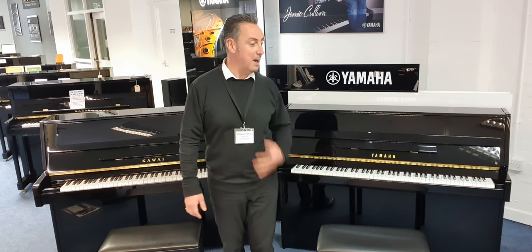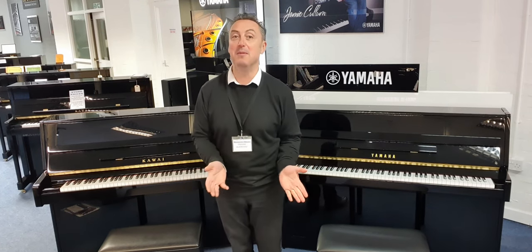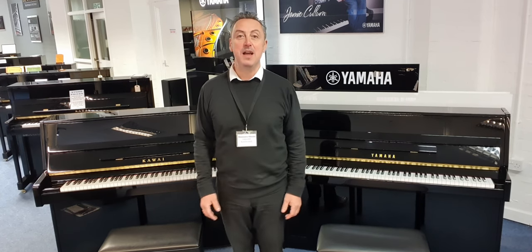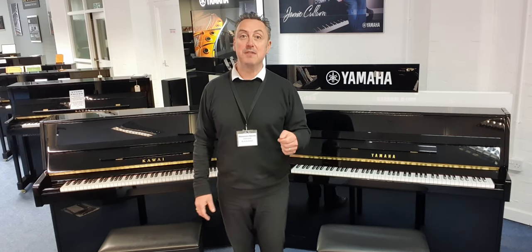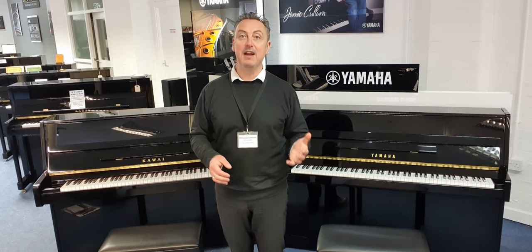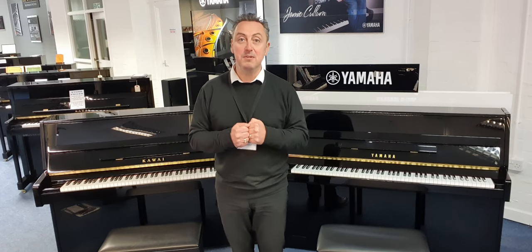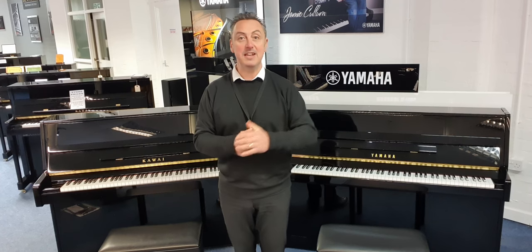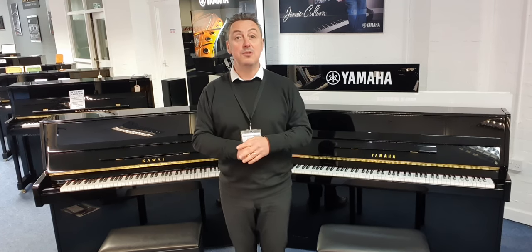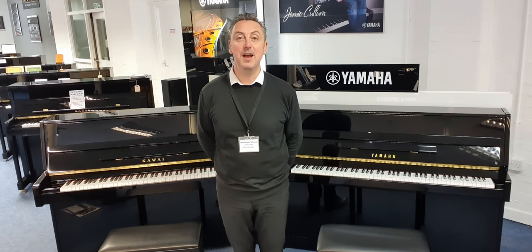I'm not sure if this is going to help you but hopefully it has. They're both available on our website - that's the Yamaha B1 and this is the Kawai K15. If you've liked this video please like it, share it and visit our website. Don't forget we do part exchange, so if you fancy part exchanging let us know what you've got. Subscribe to our YouTube channel to watch more videos - thanks for watching and hopefully we'll see you soon. Bye.